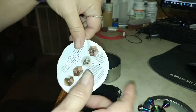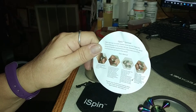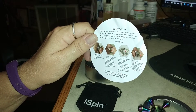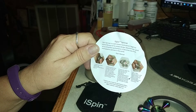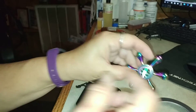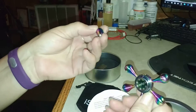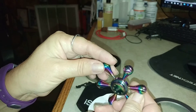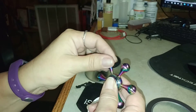On the back of it — down in there — there are directions that tell you how to take it apart and oil it, or change your beads out. Because your beads come off, and then you can take the whole thing apart and mix and match beads.